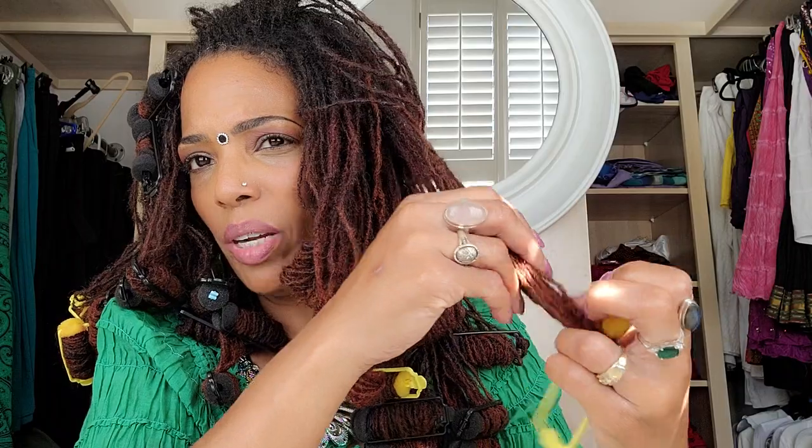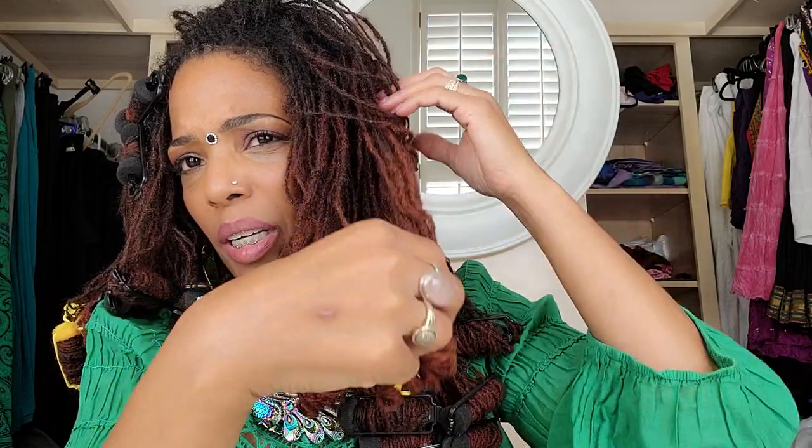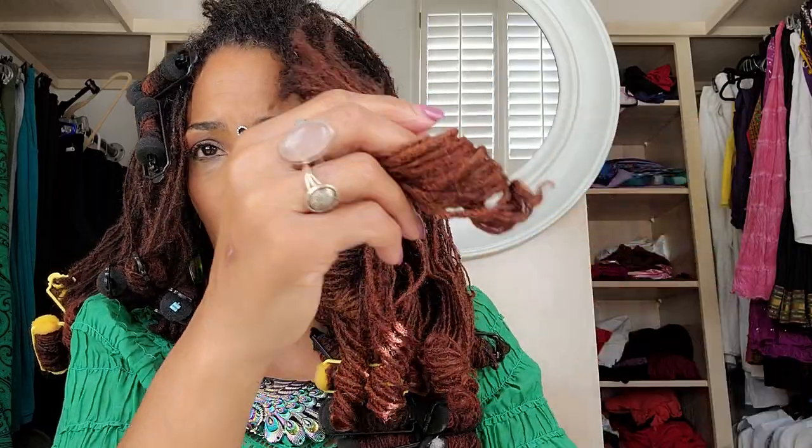I'm going to comb through them when I get them all out. I don't expect these to last more than a couple of days, because I have quite a bit of hair in each one of these and they're not particularly tight. But the beauty of this particular style is that you're going to get more of a bouffant curl — the curls will be less formed and less structured than what you would get with a wrap-a-lot tool or a pipe cleaner, which allows a much tighter curl.